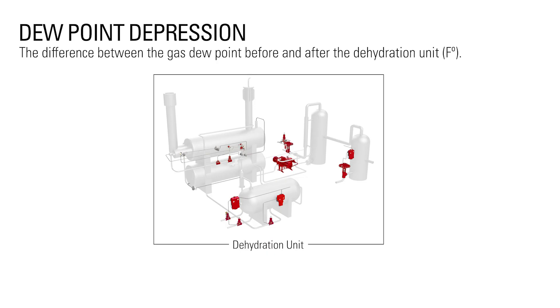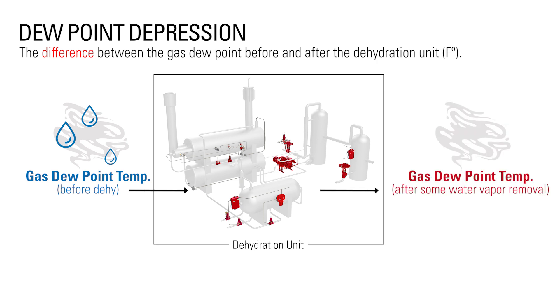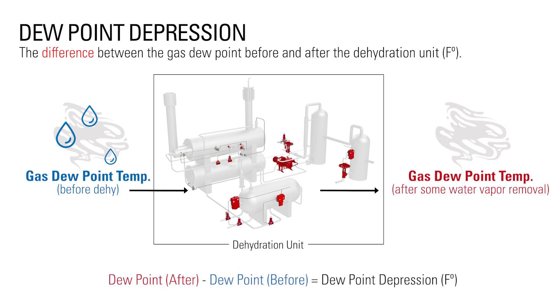Dew point depression is the difference between the gas dew point before and after the dehydration unit. The outlet of the dehydration unit will always have a lower dew point because of the water removed from the gas.